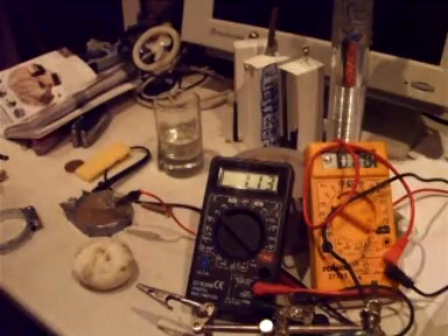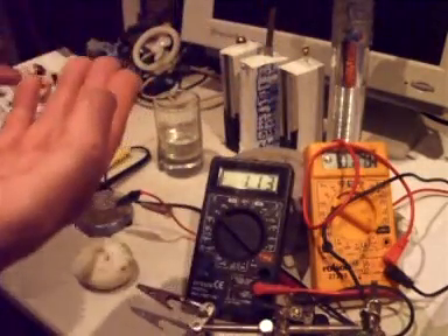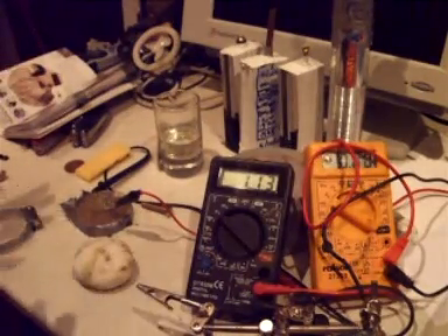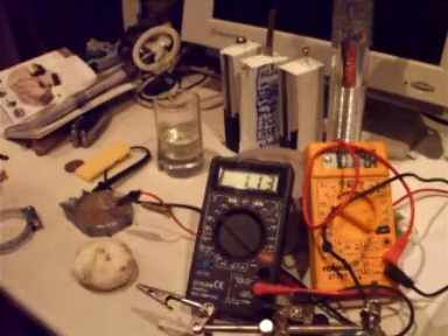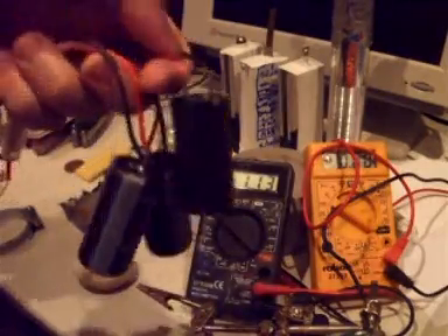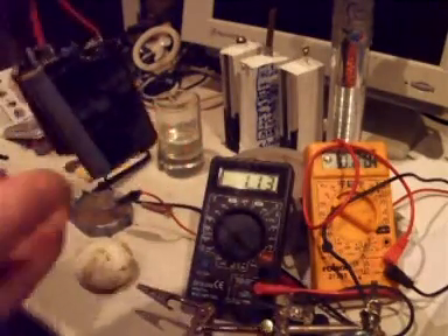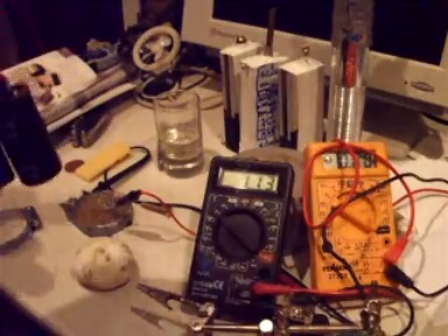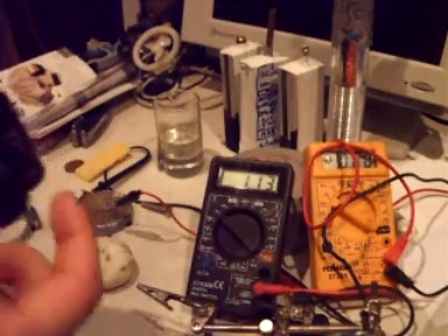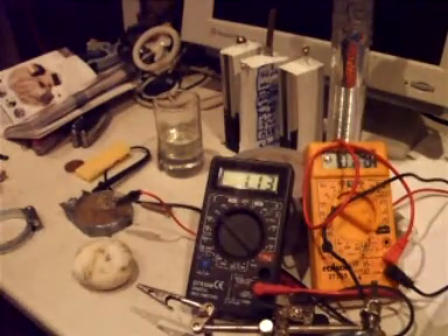The great thing about these batteries is that you're able to put them in series to increase the voltage, and it works. You can also put them in parallel to increase the current as well. In successful experiments I've managed to accomplish, I used a few capacitors and brought the voltage up to about 8 or 9 volts, wired them into the capacitors to charge them up, and then discharged that into a motor — and it spun the motor fine. It just proves that it is all usable energy that's been produced.